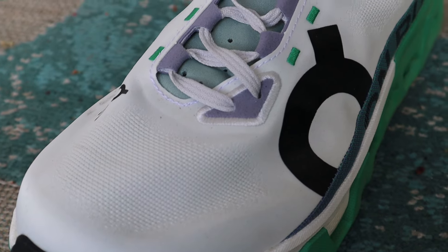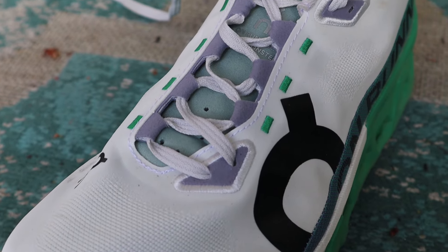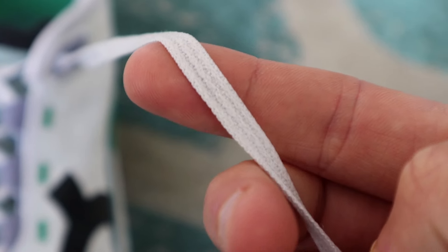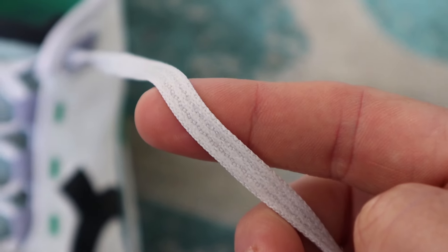The Cloud Monster Hyper fits true to size and overall upper lockdown fit is really nice in this shoe. One little detail I really like is the laces — they're actually rubberized laces. It's a small detail but I love it. The laces feel really nice in your hands, and being rubberized they're going to stay tied up much better than a non-rubberized lace.